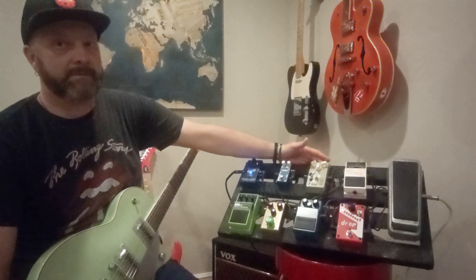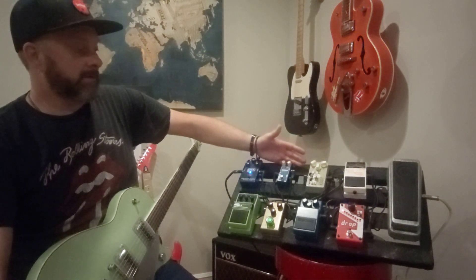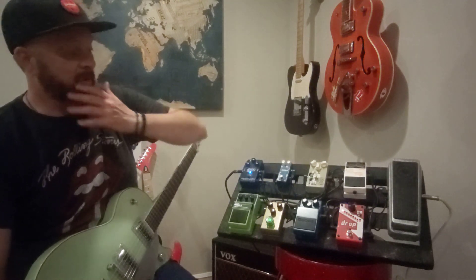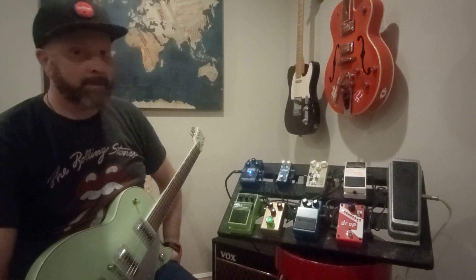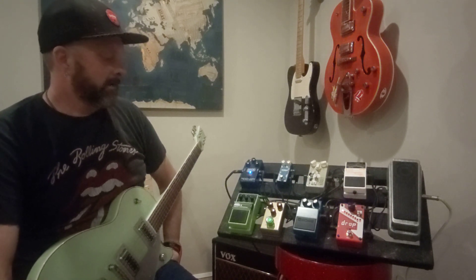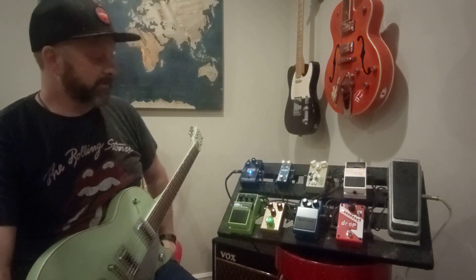Another pedal Charles gave me when I was looking for a chorus pedal — it's not overly expensive but it does the job. I don't use it a lot, but when I do need it, it's there.